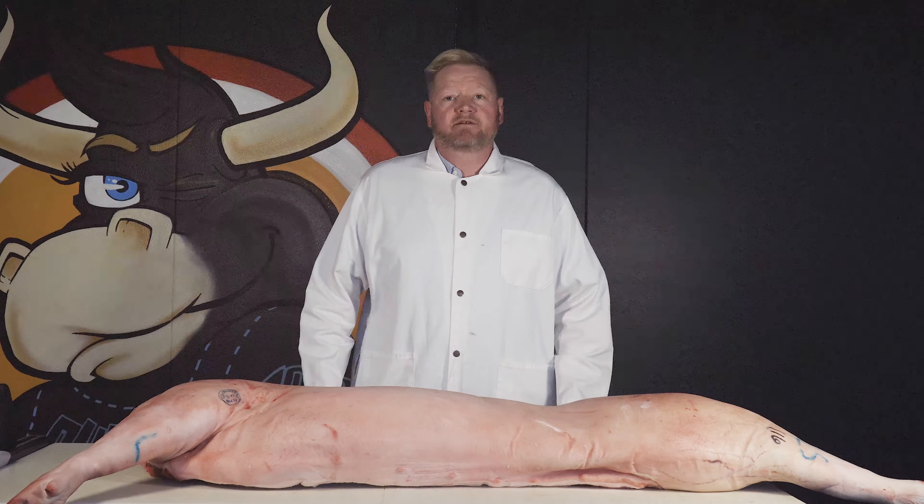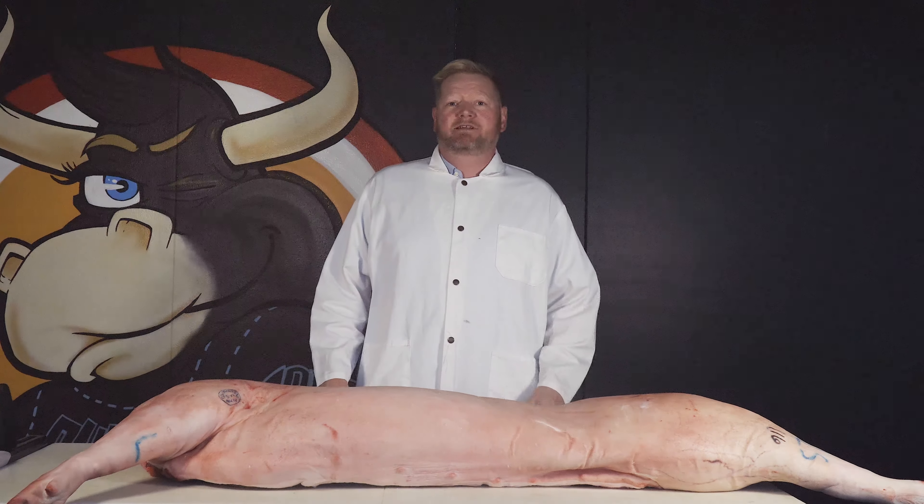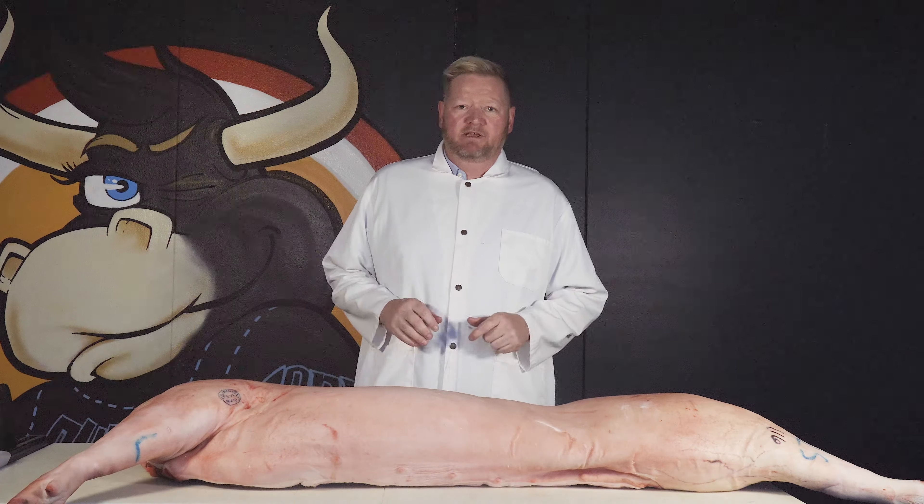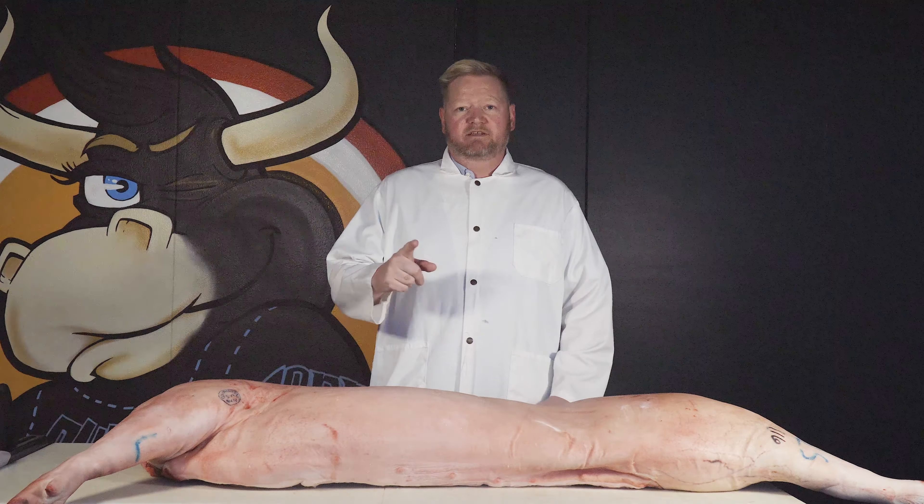Clint Jolly here coming to you from Butcher Boy in Reno, Nevada. Today I'm going to give you some tips and tricks on how to cook pretty much any piece of meat as long as you know where it comes from on the animal. Of course there are exceptions, but stay tuned and check it out.